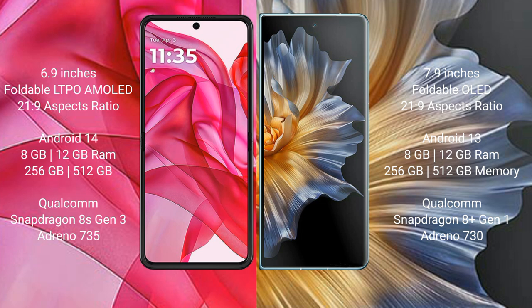Motorola Razr 50 Ultra runs on the Android 14 operating system. Honor Magic VS runs on the Android 13 operating system. Motorola Razr 50 Ultra comes with 8GB or 12GB RAM and 256GB or 512GB internal storage.